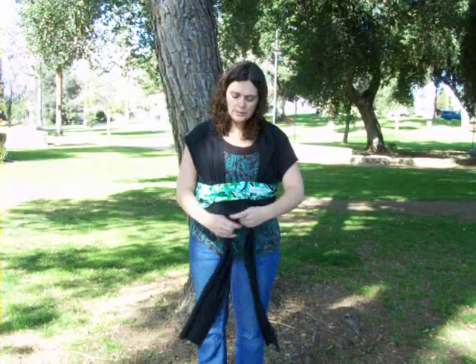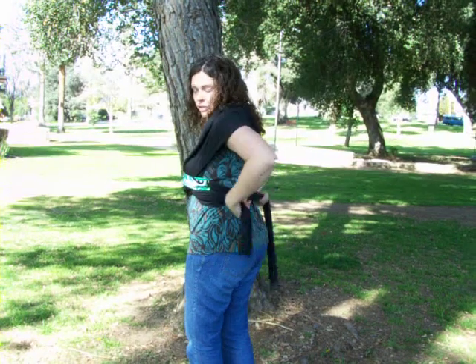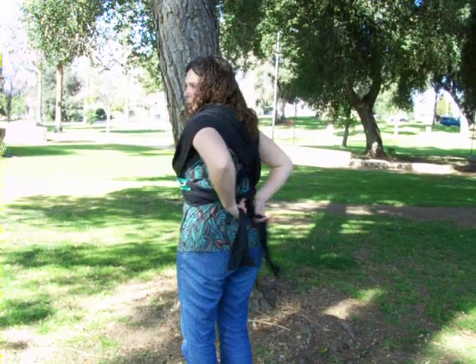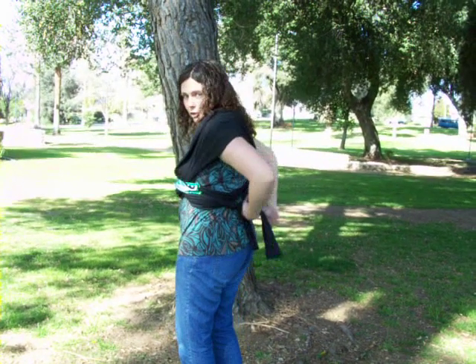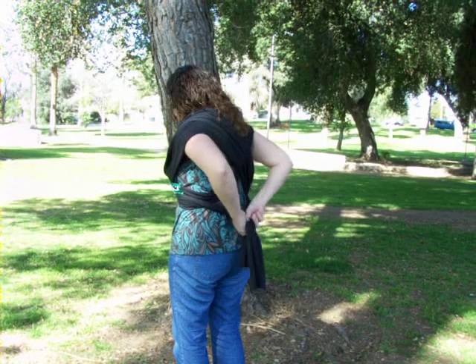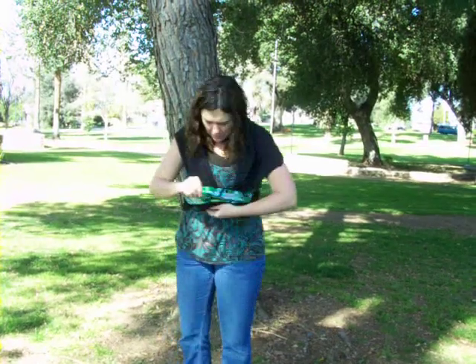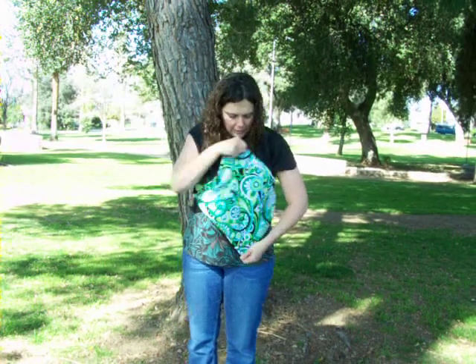Then you take the underneath part of the middle, cross it, and go behind your back. You can either bring it around the front, or you can tie it in a knot in the front or in the back. And then that part will come up.